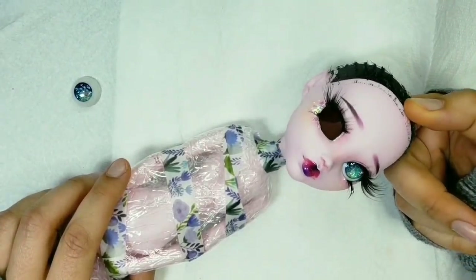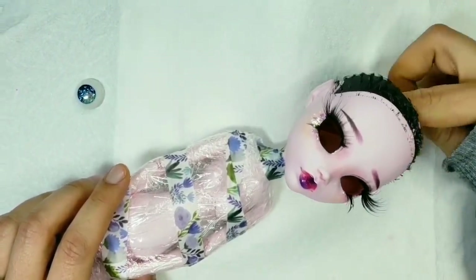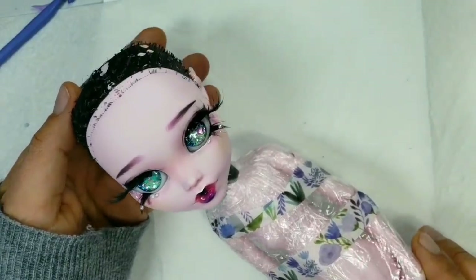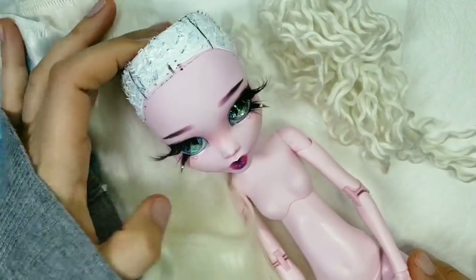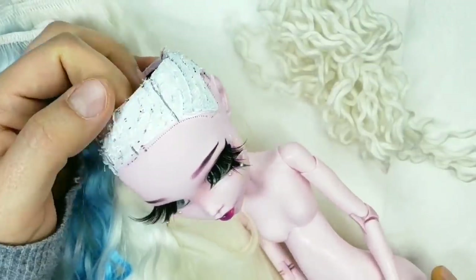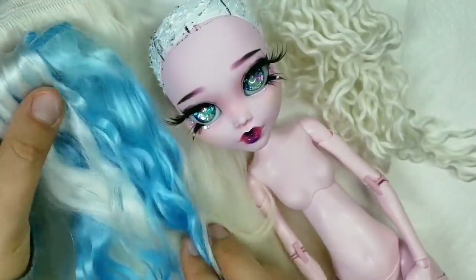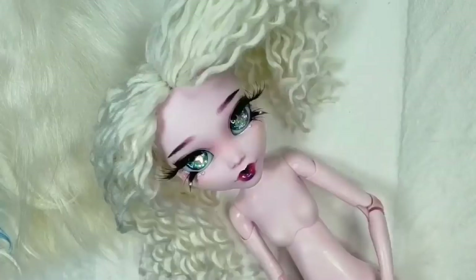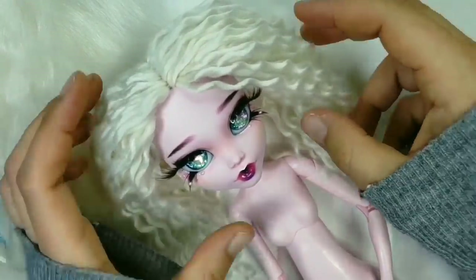For the hair I decided it will be white with a little bit of blue, and I will use angora hair wefts and acrylic yarn. That's why I painted her scalp white and marked the root lines. The rooting is done — I will brush the yarn and start gluing the wefts.